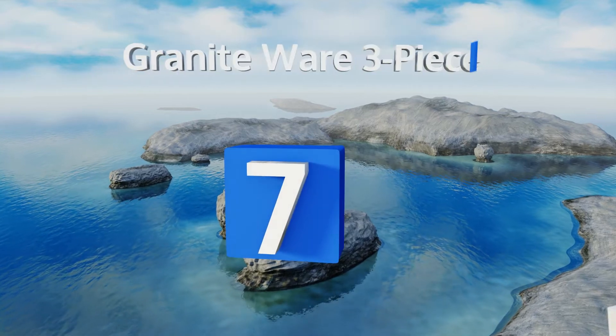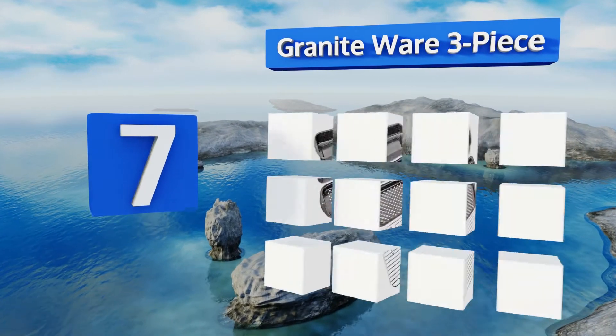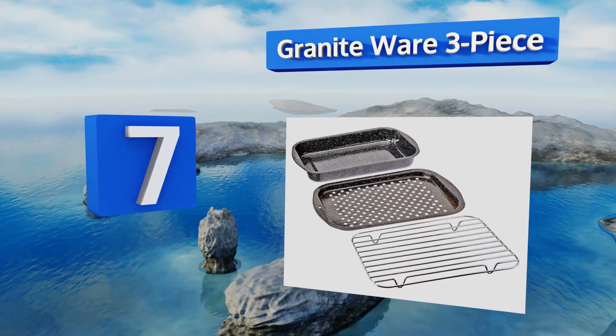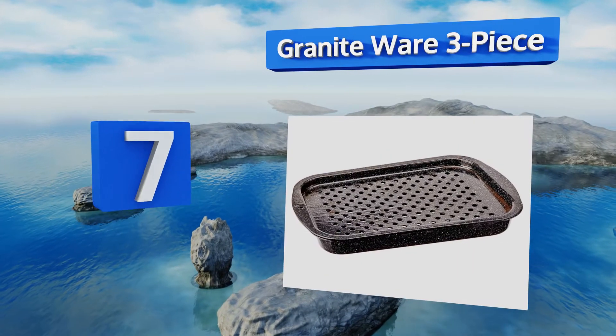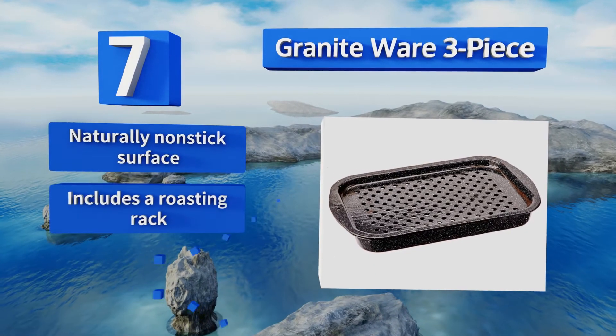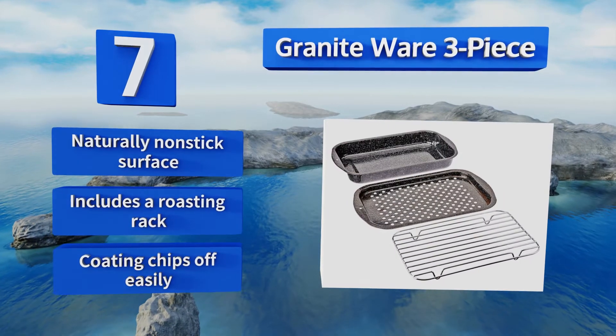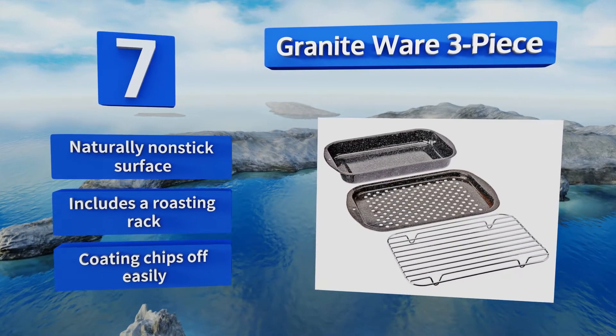Coming in at number seven on our list, with its strong carbon steel construction, the Granite Ware three-piece is perfect for cooking up steaks, pork loins, and roasted potatoes. It provides deeper and more even browning than a skillet or baking sheet, and is made with PTFE and PFOA-free materials. It features a naturally non-stick surface and includes a roasting rack, but the coating chips off easily.